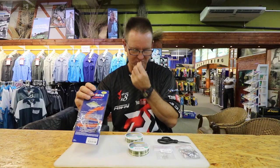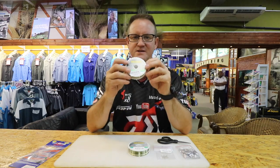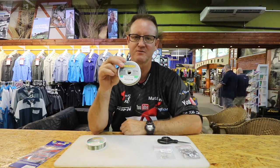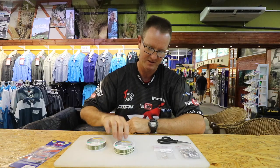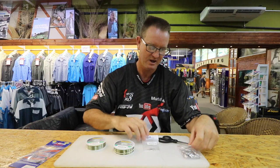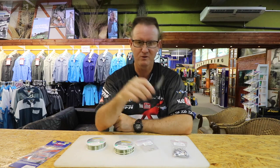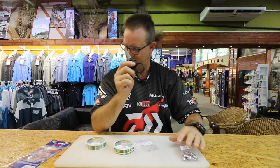Very simple. What we have is 10 kilo Maxima, and that's going to be our main part of our trace. Then we're going to have our snooting, which is done with 4.5 kilo — a lot of movement, very soft, very supple, very light. We're using Mustad 92247 hooks, and we're using three-quarter to a half ounce pear sinkers, and of course all we need is a pair of scissors to cut the nylon.